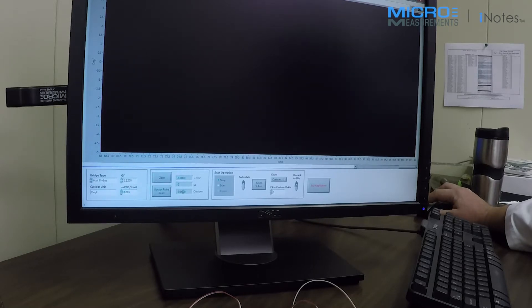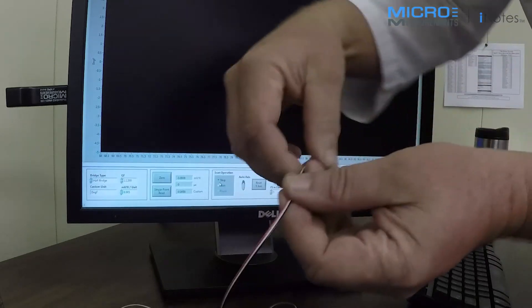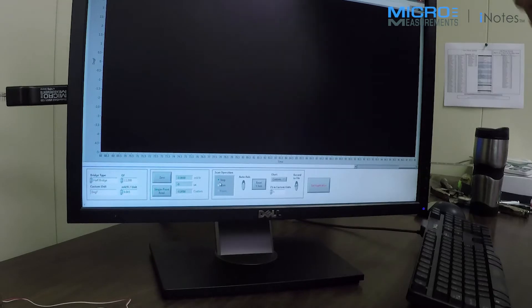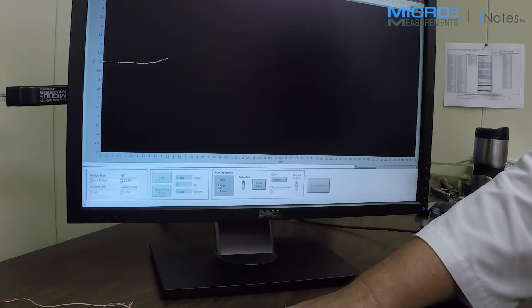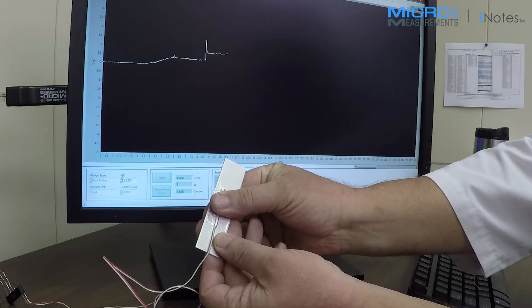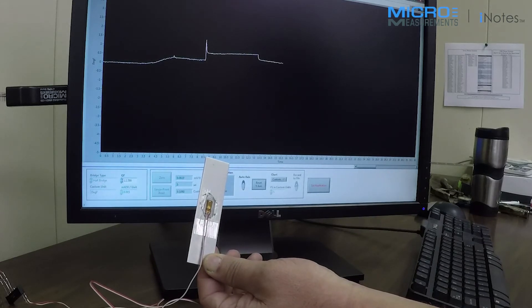I can read a single point here, begin scanning, and go ahead and hook up the device. Again, this connection to the strain indicator is a half bridge. I'm going to set zero again. So we're going to begin scanning, and now you can see we're measuring temperature. If I warm it with my hand — you're going to see an increase in temperature, and then when I let go, we'll see it start to ramp back down.